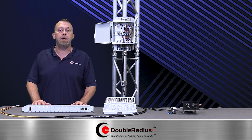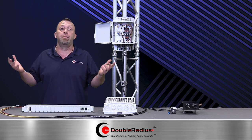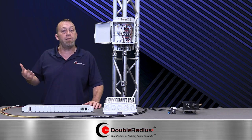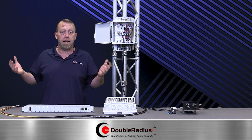We all know that PoE has been the standard for everything over the years. Everybody loves it — it's simple and cost-effective — but the one thing we don't pay attention to is that the RJ45 or Cat5 port is the first thing to fail at a static discharge. So if there's lightning anywhere near the area, that's the first thing to go.